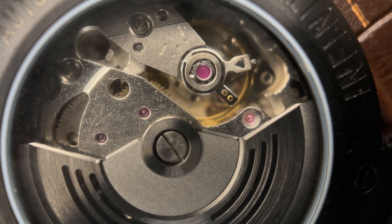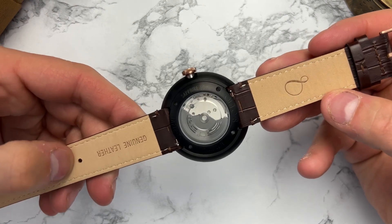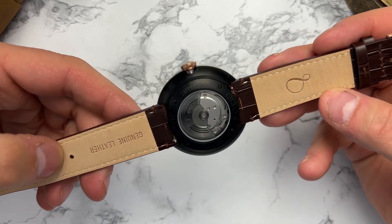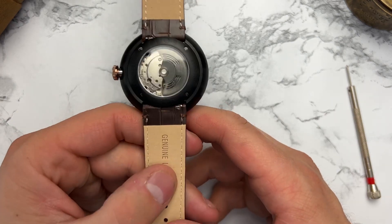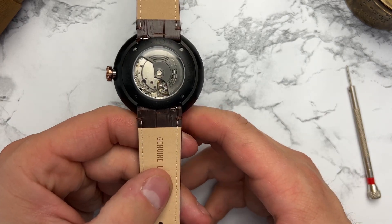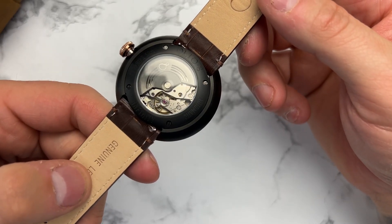The movement inside this watch is a Miyota 8215. It is a workhorse movement offering 21 jewels and a 42-hour power reserve. The vibrations are 21,600 per hour, so it's not a high-beat four-hertz movement — it's a three-hertz movement — which isn't a bad thing. You're really not going to notice it with that spinning second hand in the center of the dial.